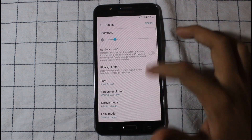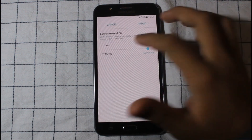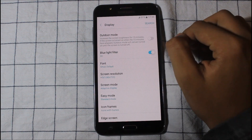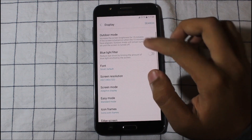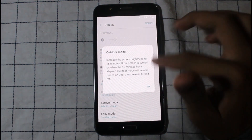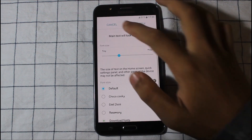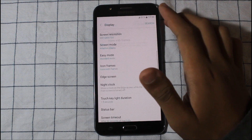Let's go to Display. You have to set the resolution to HD only — the normal one. The blue light filter is also not working — I set the opacity to full and it's still not working. Anyway, you have auto mode inbuilt, so you can set your phone accordingly. You can also set the icon frames.